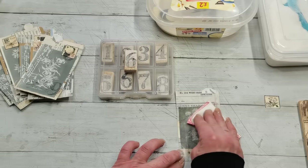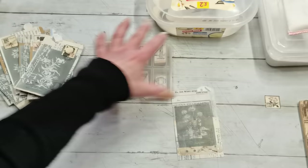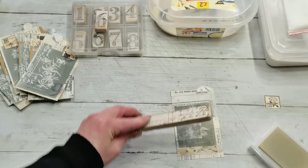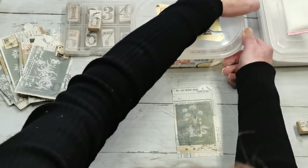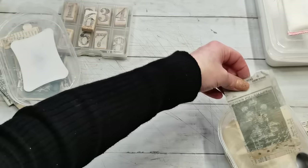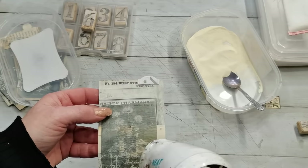I'm using anti-static powder first to make sure I will have clear white embossing powder just on the space I want. I'm gonna use this stamp with that writing, stamp it here, put white embossing powder on, and then use my heating tool to melt it and make it more visible.